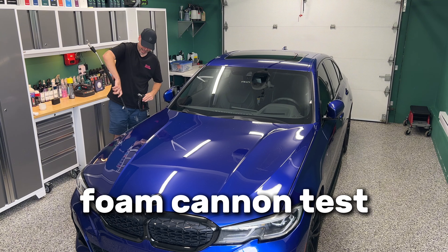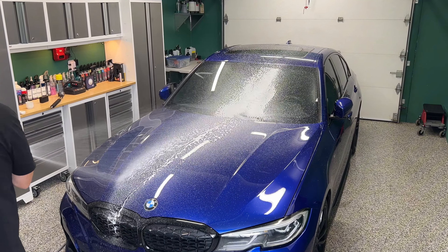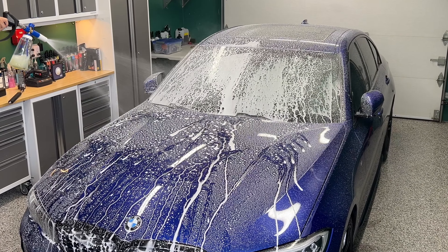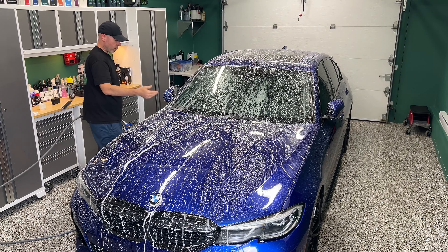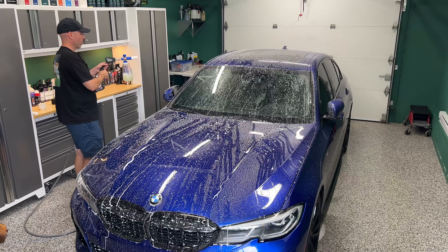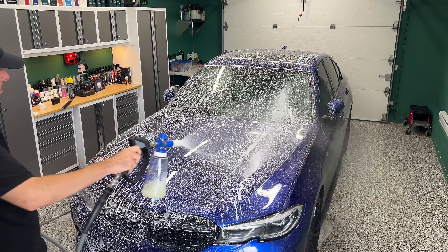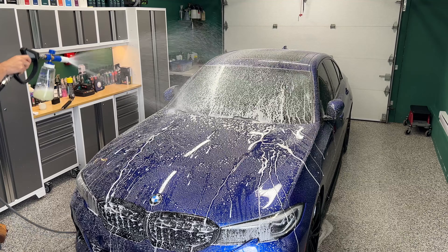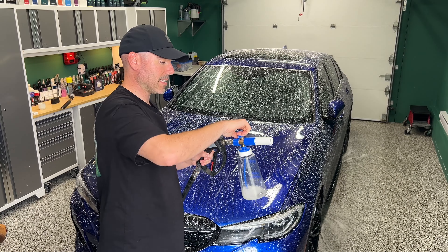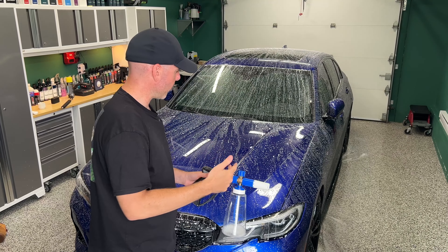We're going to test it inside with the foam cannon — removing my lance and plugging in the foam cannon. We are actually getting good foam, but since the car has protection the foam is beading off. It's not the thickest foam, but if you've been wondering — yes, it does foam. I have the foam cannon set at maximum. Obviously this is not a soapy soap, this is a rinseless wash, but for those who like their rinseless to foam, there you have it.